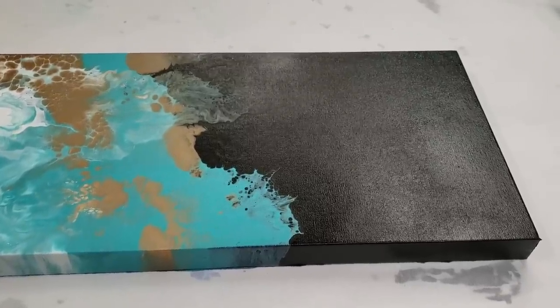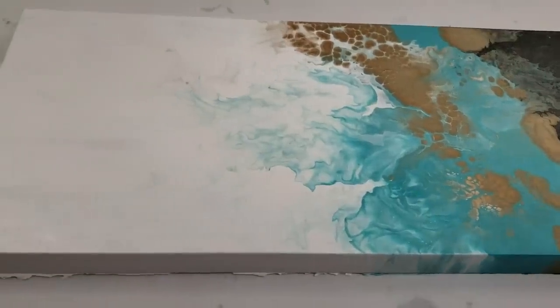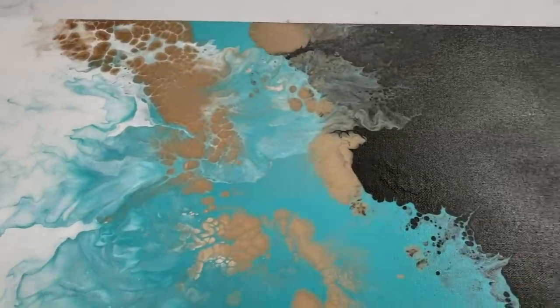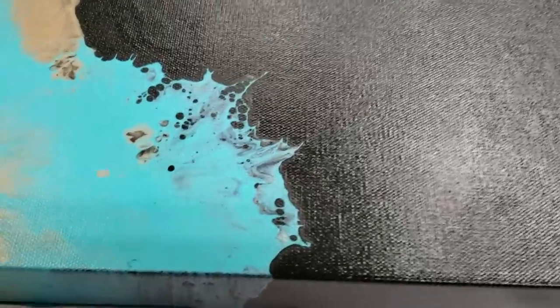Hey guys, Mix Media Girl here. This is just gonna be a quick episode of how did it dry. This is a piece I think I posted this video last week. I did this with the hairdryer. Remember how I said Floetrol was self-leveling? See how that looks all level whereas before it was definitely not.